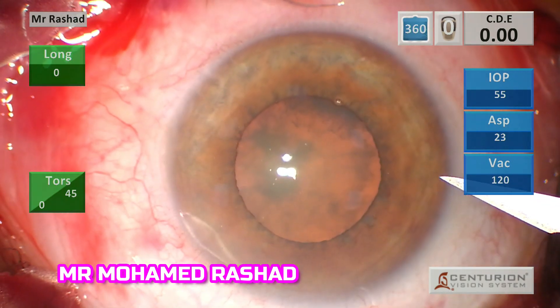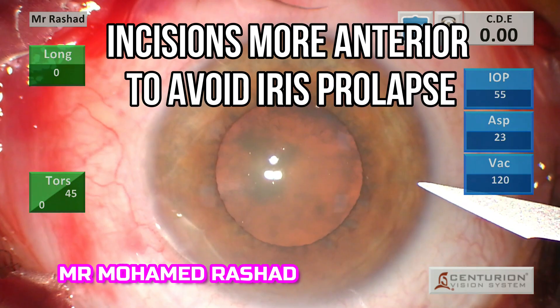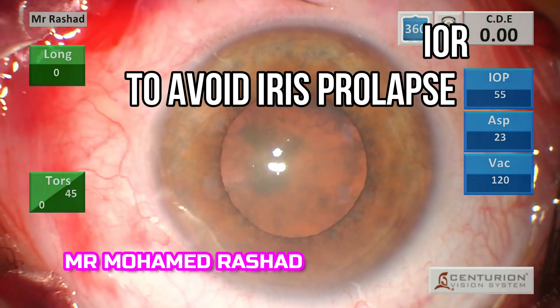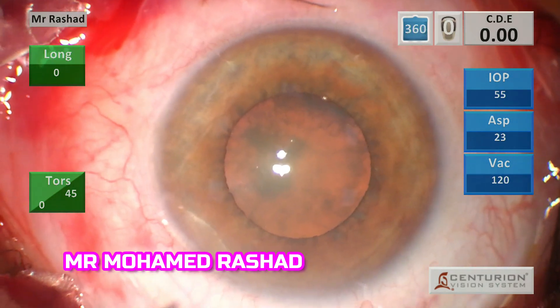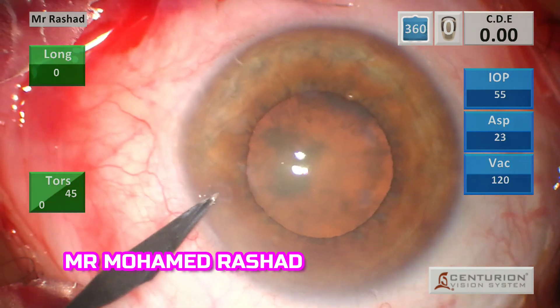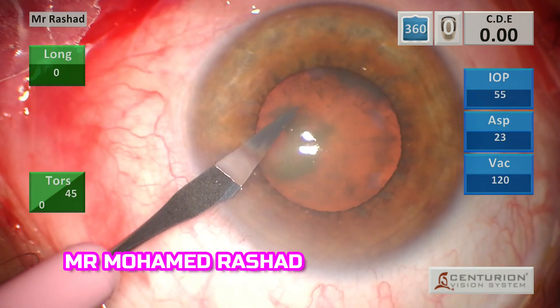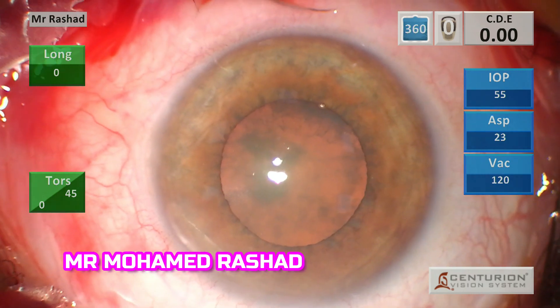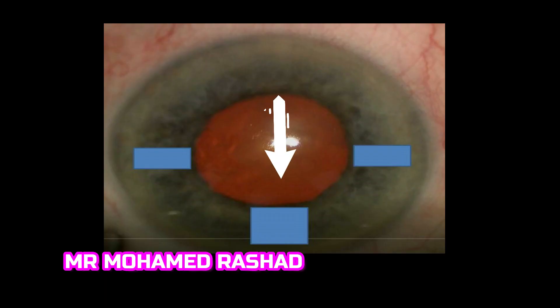I usually do paracentesis more anteriorly in these cases to avoid iris prolapse. I usually go at 9 o'clock and about 2 o'clock, parallel to the iris plane.